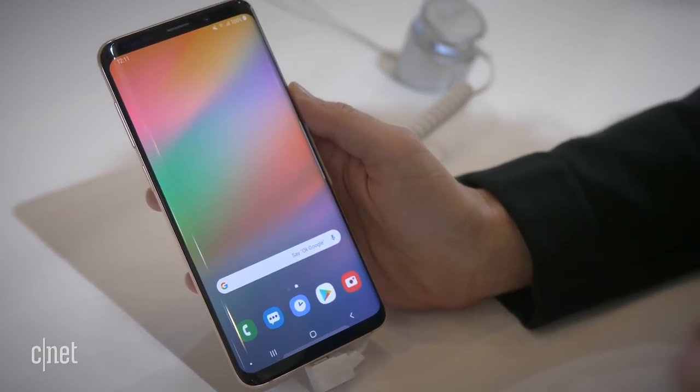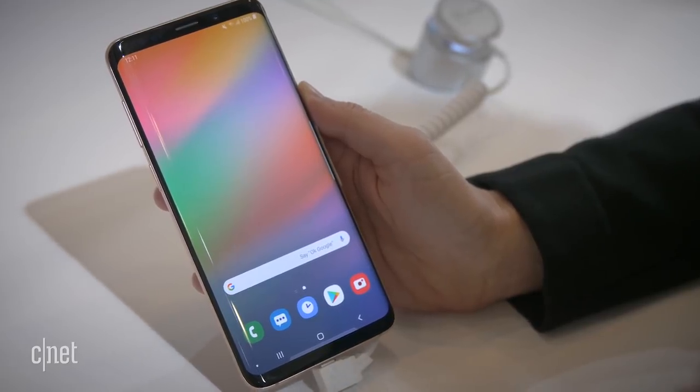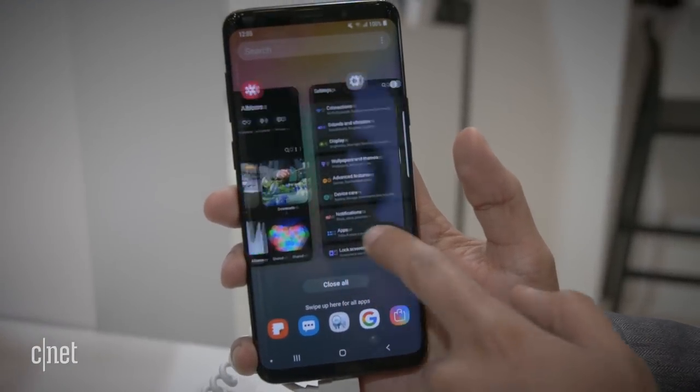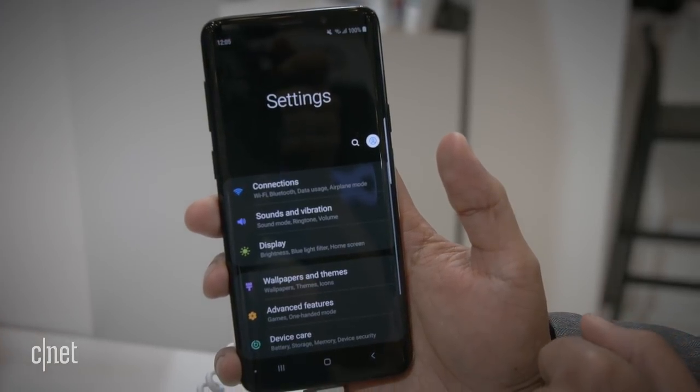Today at Samsung's annual developer conference we're getting our first glimpse at the UI that's going to be on Samsung's first foldable phone and also on the future Galaxy S10. Samsung is calling it One UI. What we're looking at is a Galaxy S9 Plus using Samsung's new One UI interface — the interface that is going to replace the current one, and also what we're going to see on Samsung's foldable phone.